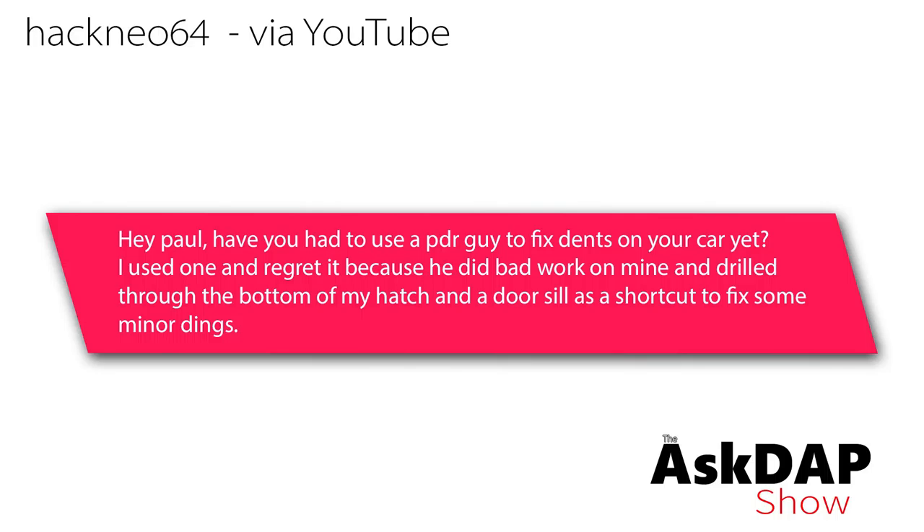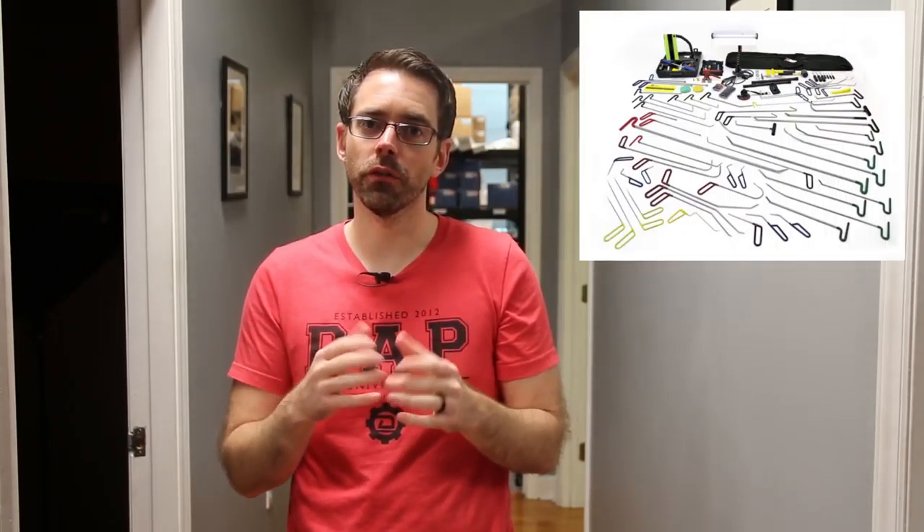Hackneo 64 via YouTube says: have you had to use a PDR guy to fix dents on your car yet? I used one and regret it because he did bad work and drilled through the bottom of my hatch and door sill as a shortcut to fix some minor dings. For anybody not familiar, PDR is paintless dent repair. Usually people who do that type of work have a lot of special tools — generally long metal implements with different shapes or angles — so they can get into weird places on the vehicle.